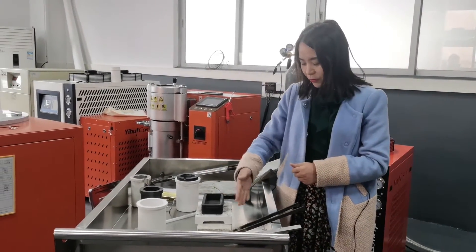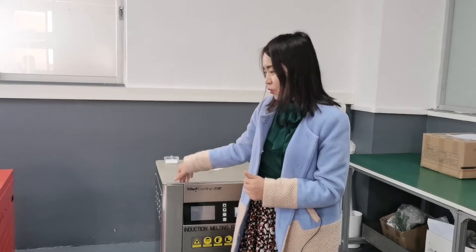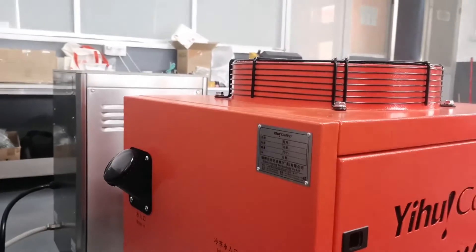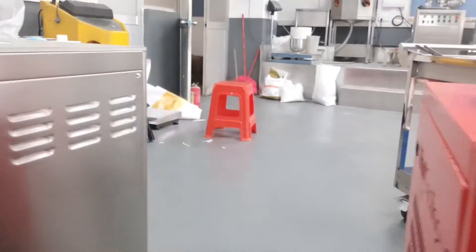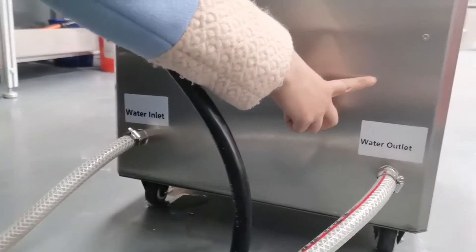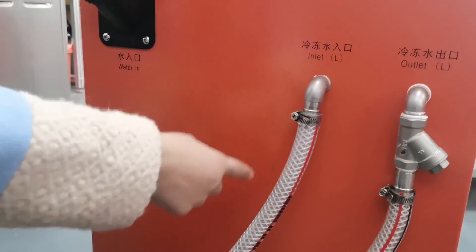Also needed are the graphite ingot and the ceramic plate. Now we have prepared all the necessary parts for the heating process. Next, we need to connect this DSP furnace to our water chiller. The connection is very easy — only two pipes. The water outlet from the water chiller goes to the inlet of the DSP furnace, and the water outlet from the DSP furnace goes to the inlet of the water chiller.